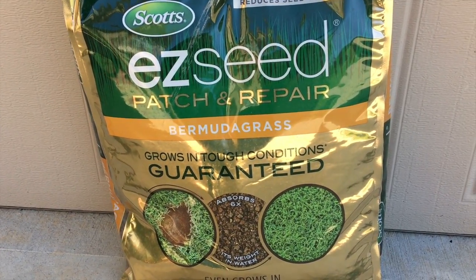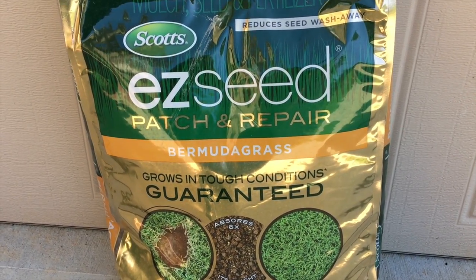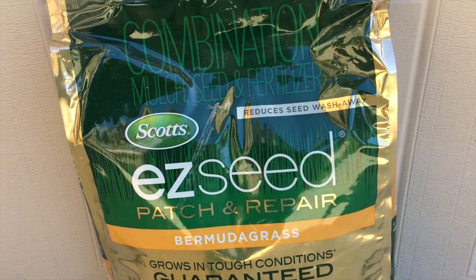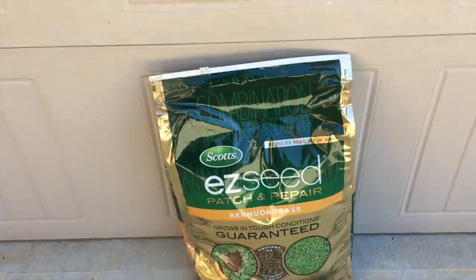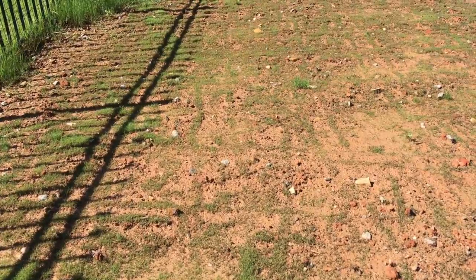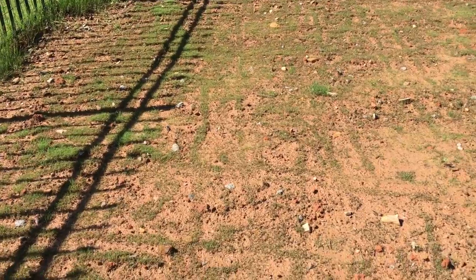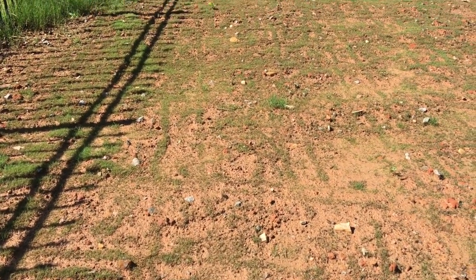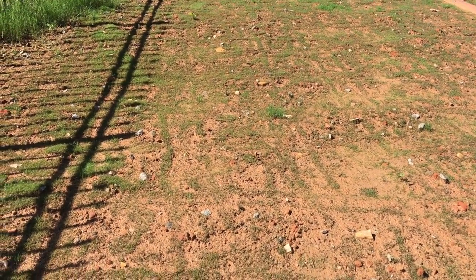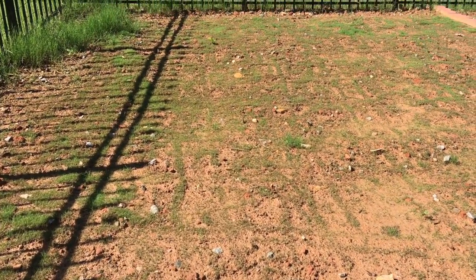I tried it last year and it didn't go well because I was learning the process, but this year I have better progress. Here we are out in the yard — this is the progress after about 25 days. As you can see the grass started coming up. It took about 10 days for me to start seeing the seeds germinated into very tiny grass.